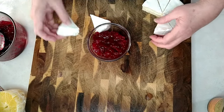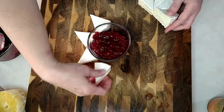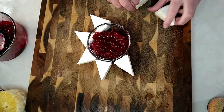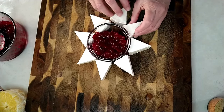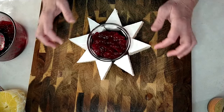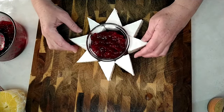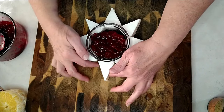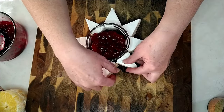We're going to take our brie and make a little star all the way around. If you have some pieces that are bigger than others, put them on the top and the bottom and the two sides, and put the smaller pieces in between.